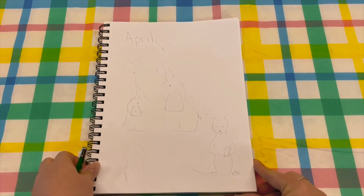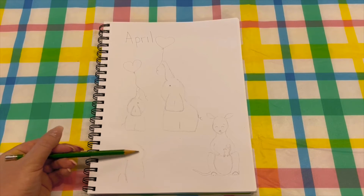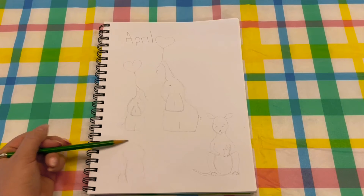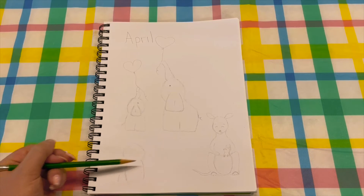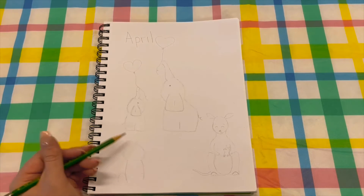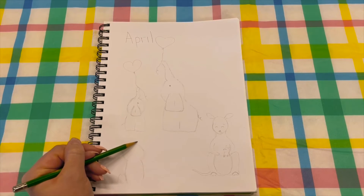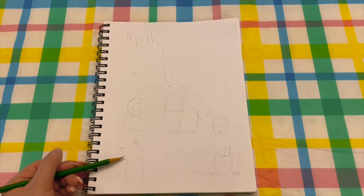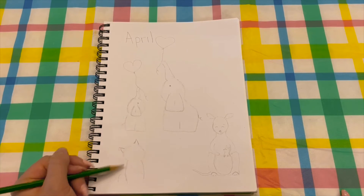Next we are going to move on to a form right here — it's going to be a mama cat and her baby. You're going to start with a circle for the head, then do a cylinder shape for the body. When you do the ears, you want them turned to the side so the cat looks like its face is facing towards the baby.